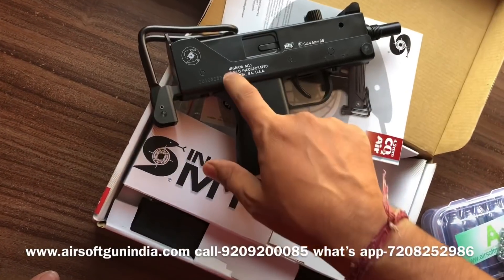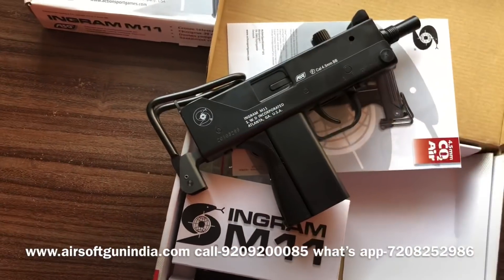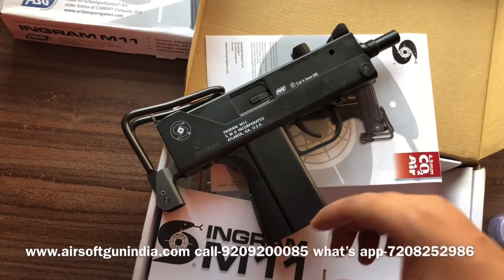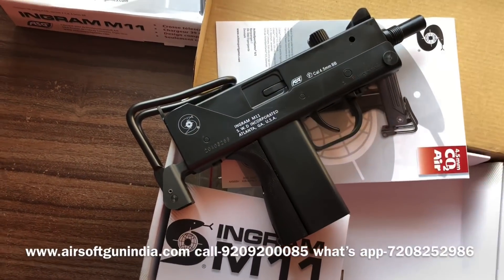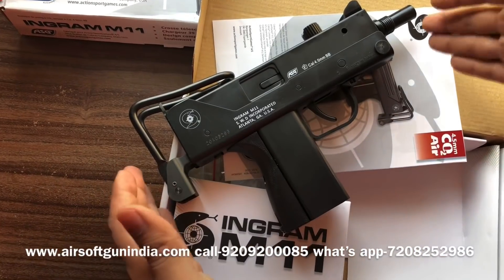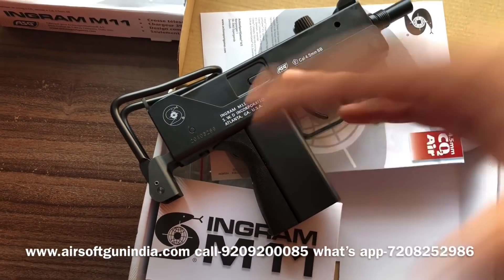You can see it says Ingram M1, Atlanta, Georgia, USA. But this gun is not made in the USA. The original M11 is made in the USA, but this particular model is made in Taiwan. This is a licensed gun, meaning ASG takes a license and permission from Ingram M11 to make a copy as an air gun.